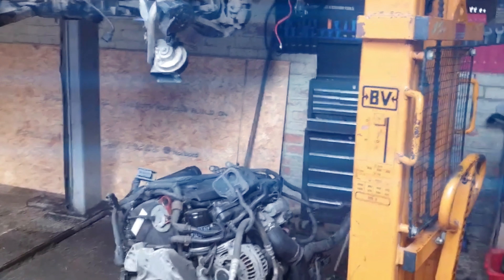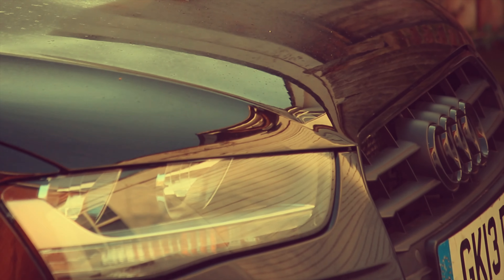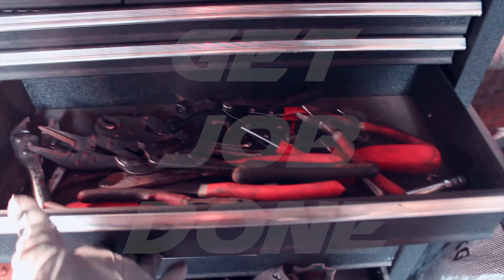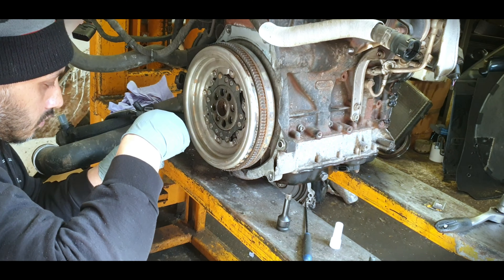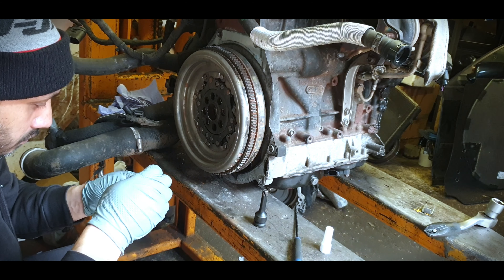We're on the Audi A3 Black Edition, taking out the engine. We did a timing chain and now we're going to be prepping up the engine ready to put it back into the vehicle. In the previous episode we swapped the timing chain cover, the timing chain, the tensioner and the guide rails. So what we're going to do before we put it back in is swap out a few bits — a few little oil leaks that I noticed that I'm going to show you guys.